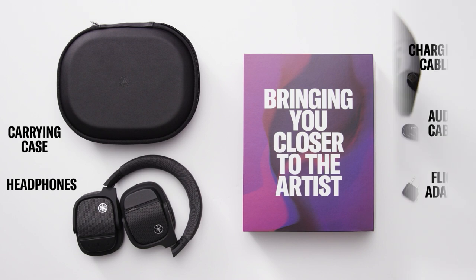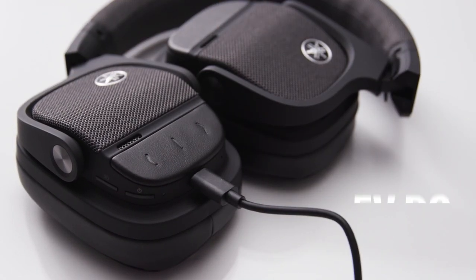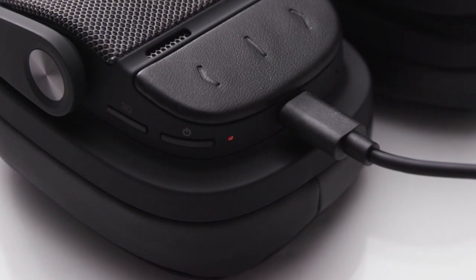Before pairing your headphones, be sure to charge them. Use the included USB cable with an adapter that is compatible with 5 volts DC. An indicator light on the right earcup illuminates during charging and turns off when charging is completed.